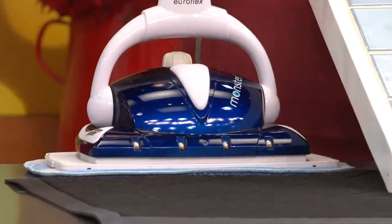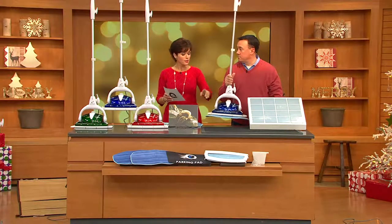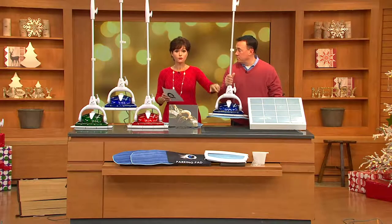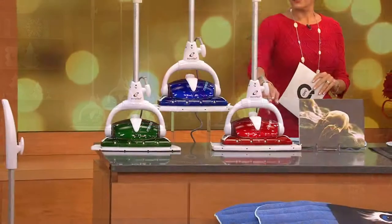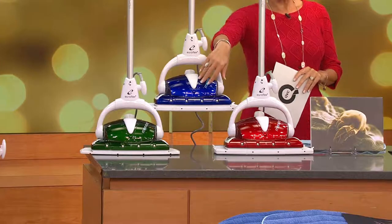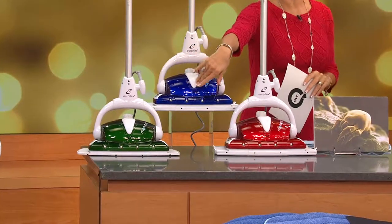I'll let you know, there is no reorder on this. When these are gone, these are gone. The blue is your most limited choice — only a hundred left. Here it is in the beautiful red, we just talked about the blue, and then also the green. All three are very saturated. I would consider them emerald, sapphire, and ruby.